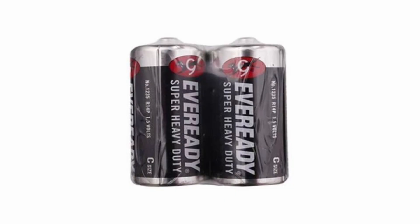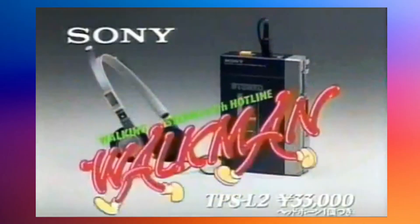It did require 3 C-sized batteries, because of course it did — it's 1983. Unfortunately, the SoundBurger came a little too late. It would have been a wildly popular product if it weren't for the Sony Walkman and the dominance of cassette tapes. But still, it is a pretty successful design.